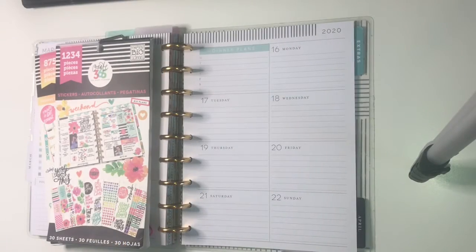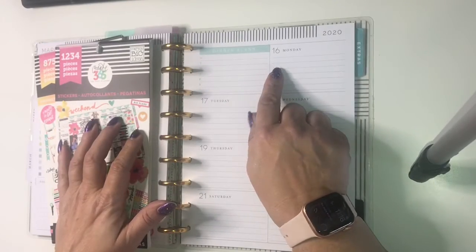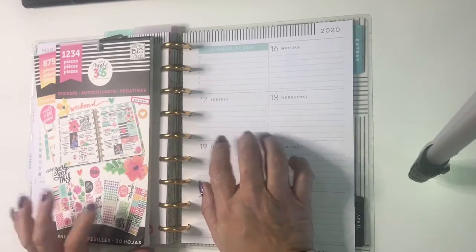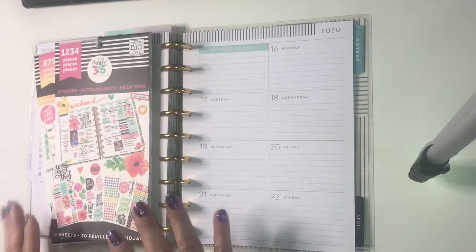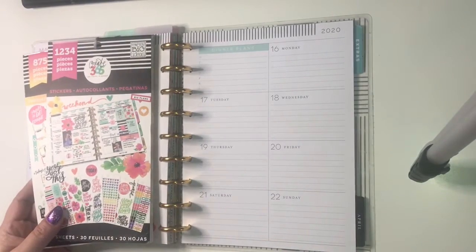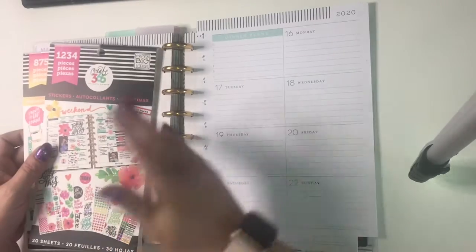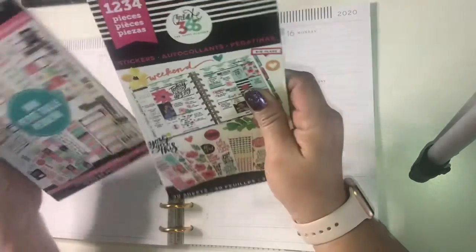Hey planner friends, it's Mandy from My Unique Plans and today I'm going to decorate for the week of March 16th in my classic dashboard layout. I'm challenging myself to try to use up some of my old sticker books this month. There are so many new beautiful sticker books that I really think I want and need, but I already have way too many sticker books.